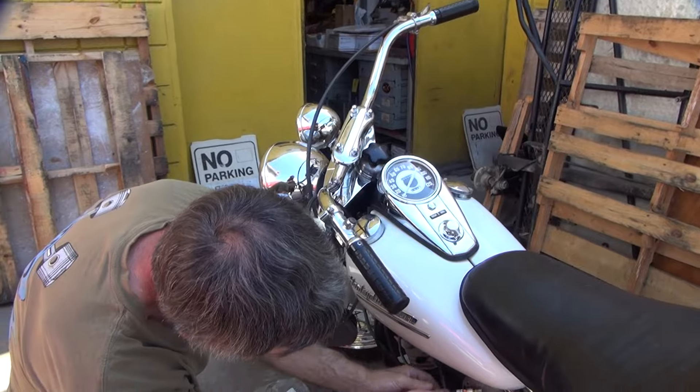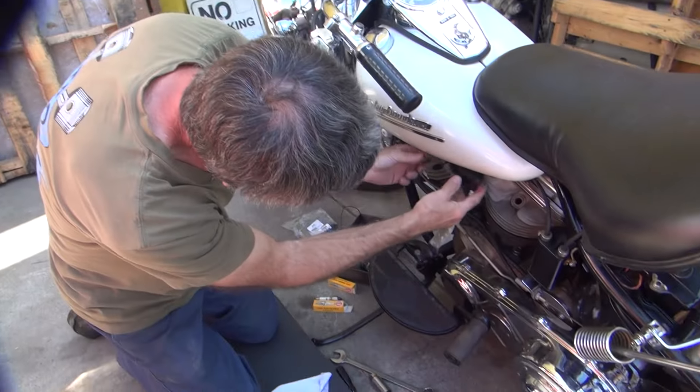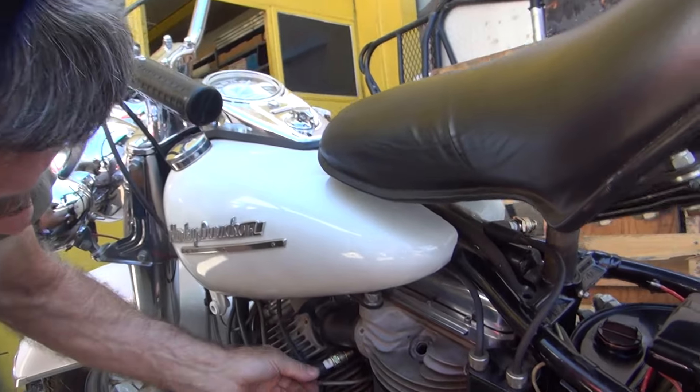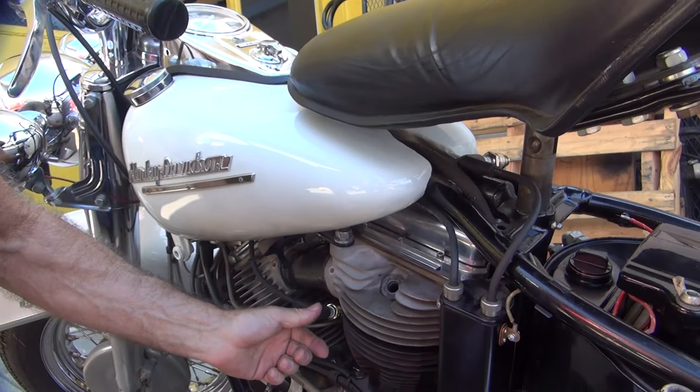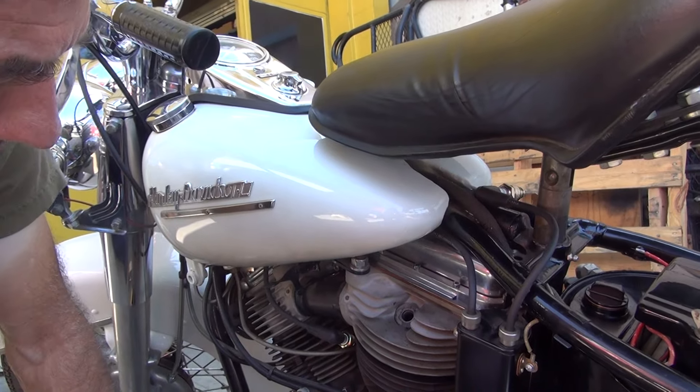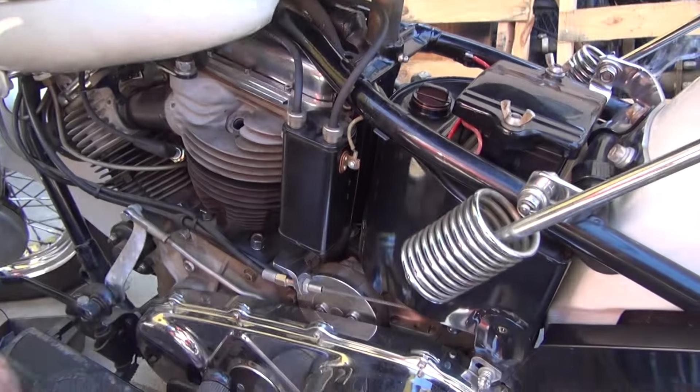Master is at work here — panhead/knucklehead surgeon, San Diego. Now we've got to figure out how we can see a spark. Preferably we can see it go spark. Now we've got this side of the bike kind of put together a little bit.